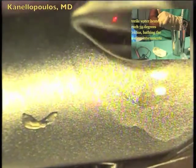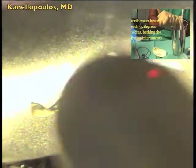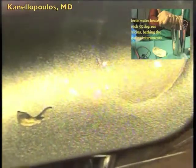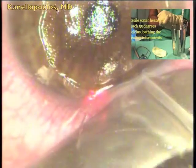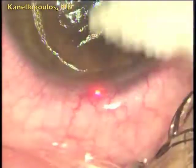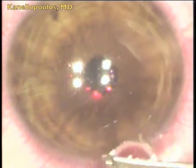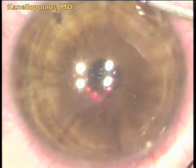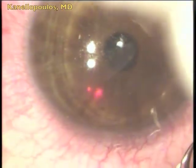I'm heating up the flap now — again, sterile water at 55 degrees Celsius. I'm trying to avoid having this water come in contact with the stroma, because this will cause significant edema and potential endothelial cell damage. This is sterile water, so it's very hypotonic — it swells the flap. I'm going to reposition the flap, then irrigate as I would normally, and of course suture the flap in place to try and take out the striae.